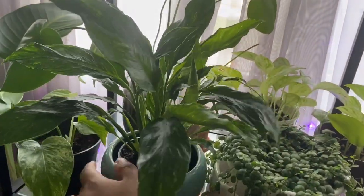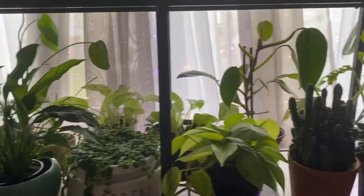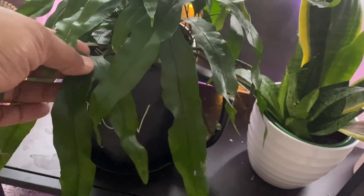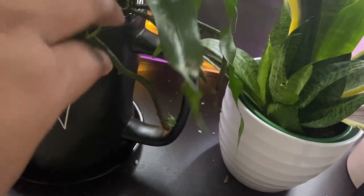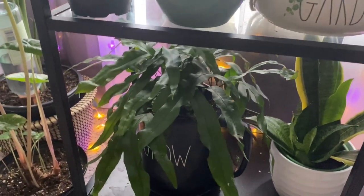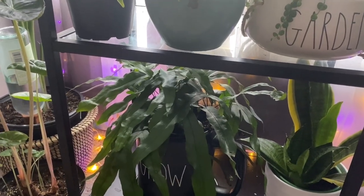This domino is so pretty — there's a new leaf right here unfurling! And then lastly down here we have a kangaroo paw fern. You can see the rhizomes — they're creepy-looking but really cool. It just put out a new leaf too. I've had this one about three to six months.